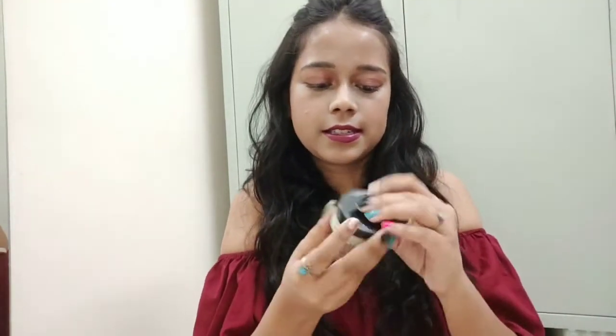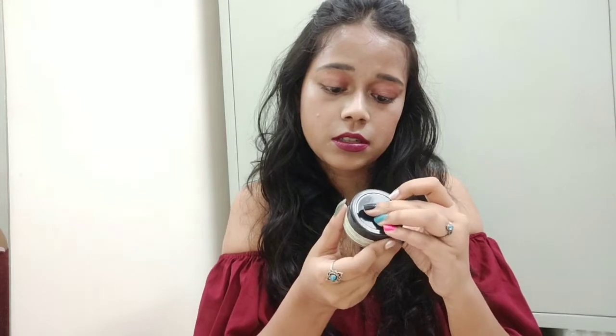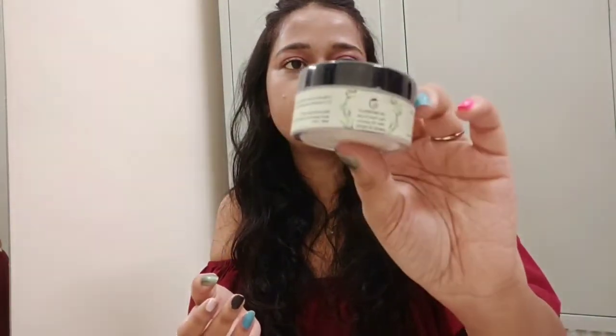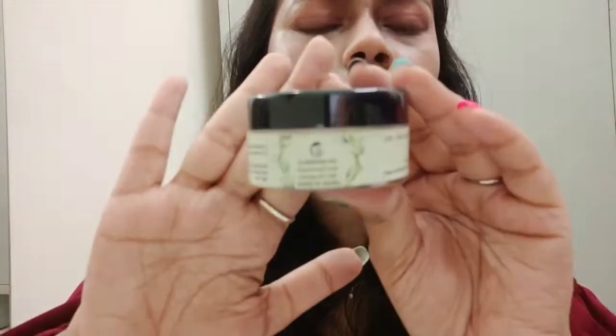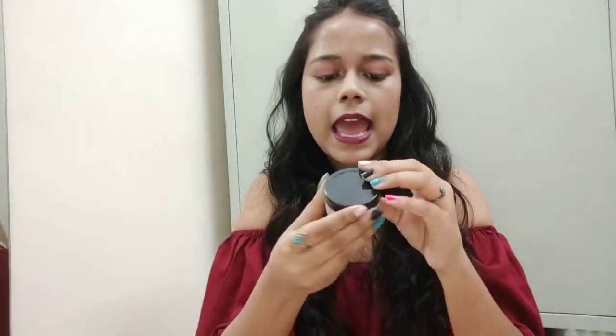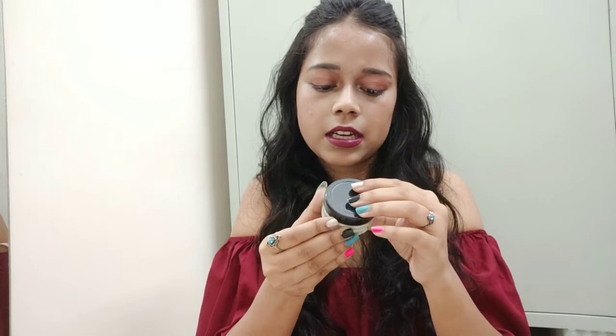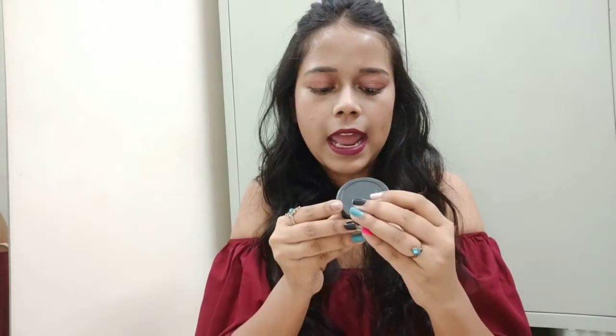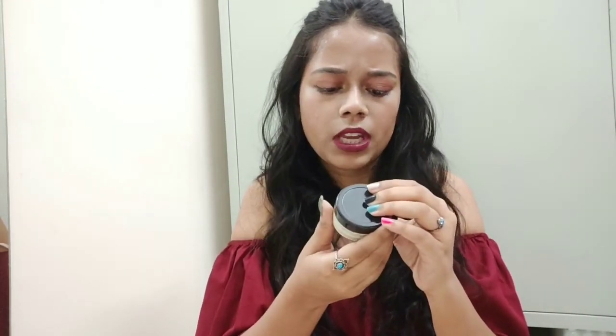The next product is a tea tree scrub. This comes in 25 grams packaging. I hope you can see - the directions say to use it in a circular motion, massage it on your skin, and then wash it off with normal water.